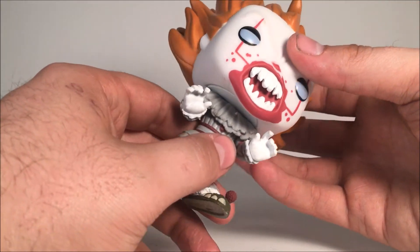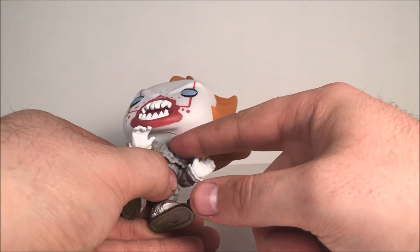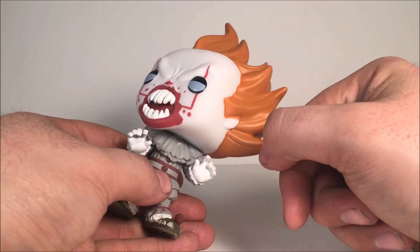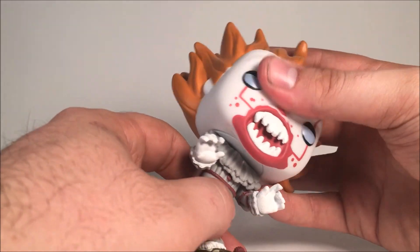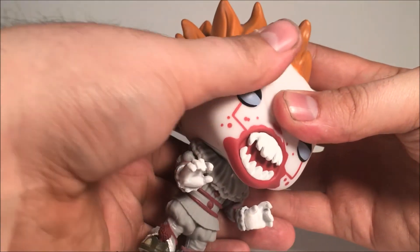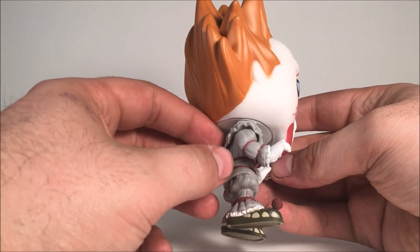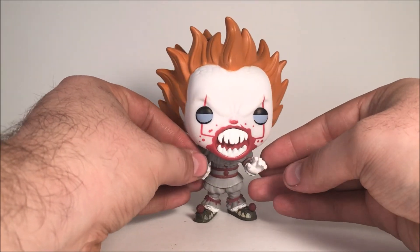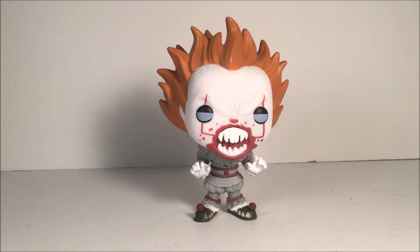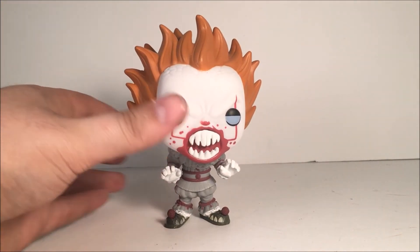I do have a little paint right there below the head on mine — looks a little dirty — but overall it is a really cool pop figure. It's one of the ones I wanted most from the Pennywise collection. I only need one more right now, and that's the Walmart exclusive, which is going to be a tricky one to find.